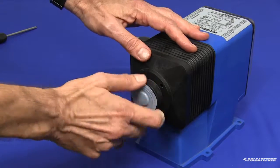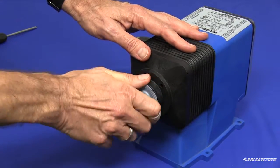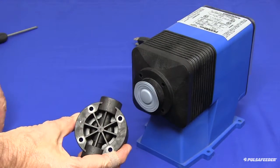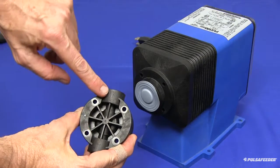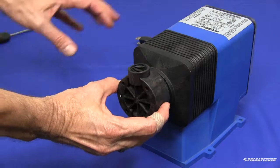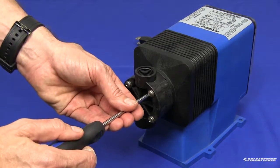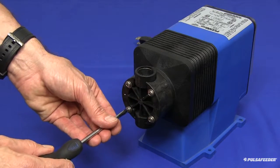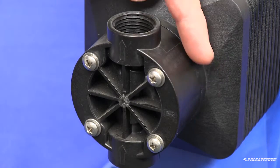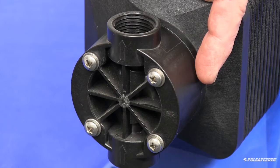Screw this assembly onto the electronic power module until tight against the solenoid shaft and the diaphragm stops turning. The arrows on the head, which indicate the direction of chemical flow, should always point up. Install your head with four screws by tightening them down with a Phillips screwdriver in a criss-cross pattern. Screws should only be tightened until snug. You can verify that the head is not over-tightened by making sure the head and the adapter plate are evenly spaced all the way around.